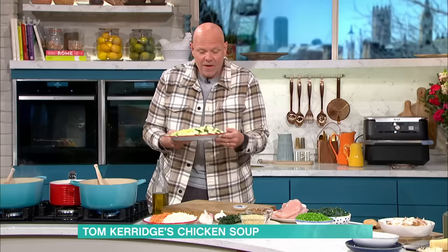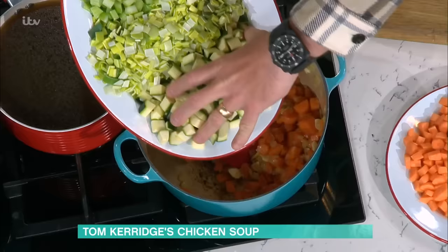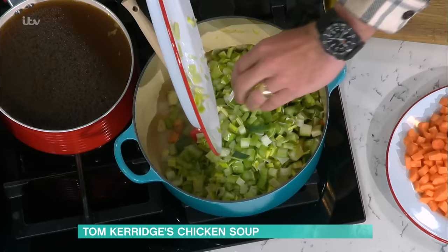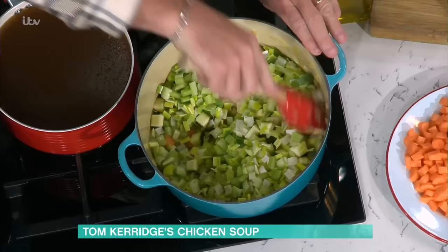And then into that, your green veg. Now I've got celery, I've got leeks and I've got courgettes. But you could use green beans if you wanted to, you could just mix it all up — it doesn't really matter. Quite a lot of them go in, and you're going to begin to caramelise it and roast it and sweat it down. If you can give it a little bit longer in this pan, five or six minutes, as it begins to sweat down and cook, all of those flavours begin to soften and come out.